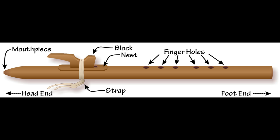Just as we saw with the Indian bansuri and the Chinese deetsa, the Native American flute typically has six finger holes, three per hand. And just like all the other instruments we've covered so far, the more fingers you have covering the holes, the lower the pitch; the less, the higher the pitch.